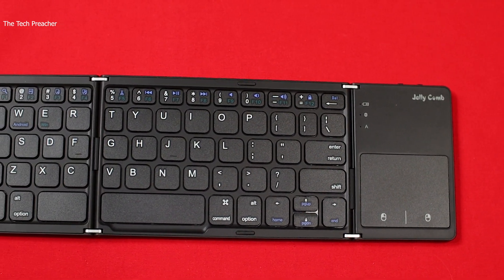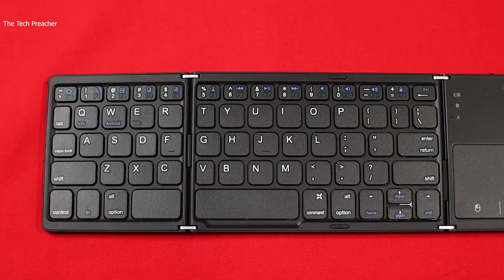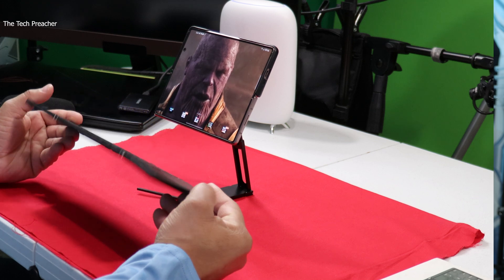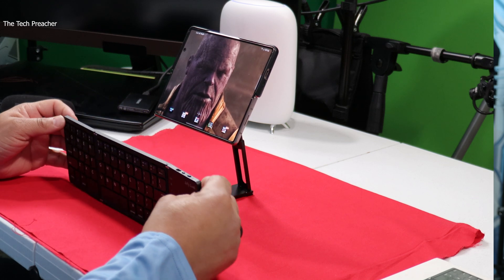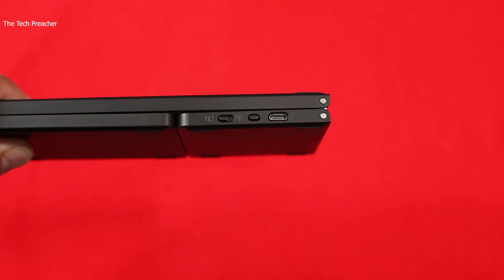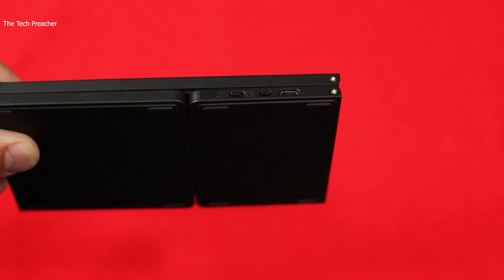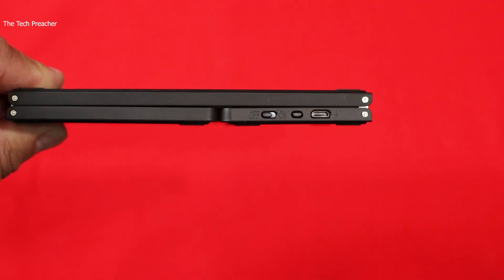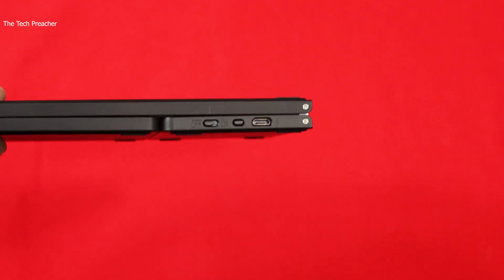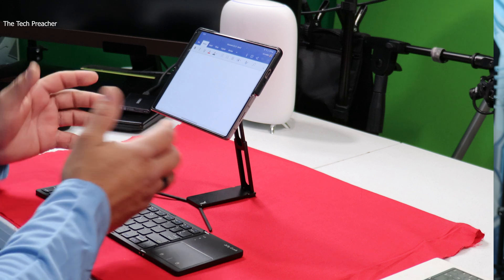Looking at the keyboard, it brings a different element. The build quality is okay — I mean, it's a $30 keyboard, so you don't expect high-end premium quality. You do have your controls: a micro USB charging port, your pairing mechanism right here, and your on/off switch. When you turn it off it's off, and when you turn it on it will automatically pair if you've already paired it.